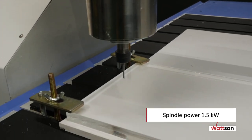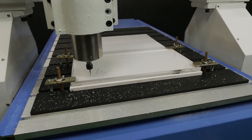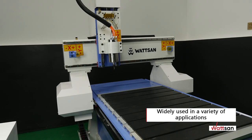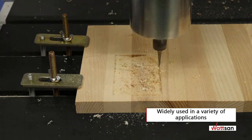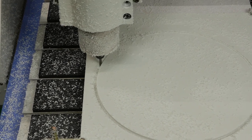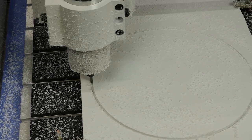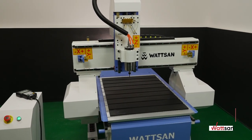Spindle speed ranges from 6,000 to 24,000 RPM. The machine is used in light industry, woodworking, interior and exterior decoration, souvenirs, outdoor advertising, industrial products, as well as in prototyping, model and mold making, and many other applications.